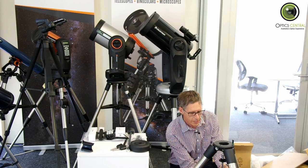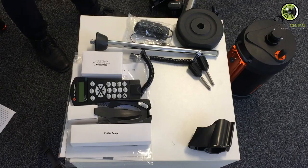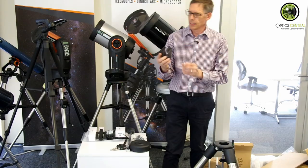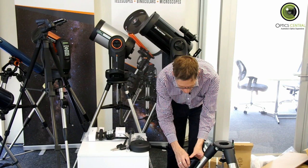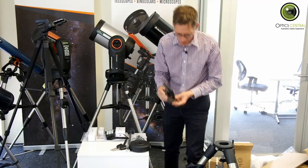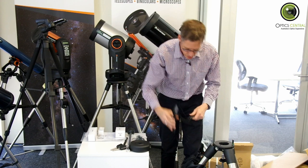We don't actually put this on tight until we put on the scope head — probably alright to go. The next thing we do is the holster for the hand controller, and it goes in like this. It's going to make a big bang here. There we go. The second part goes in there, and eventually the hand controller will just sit in there quite nicely.